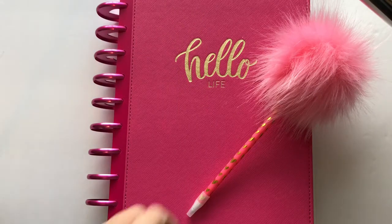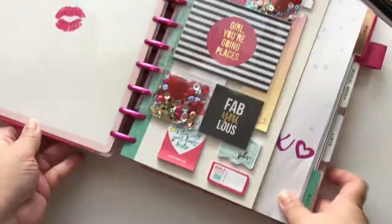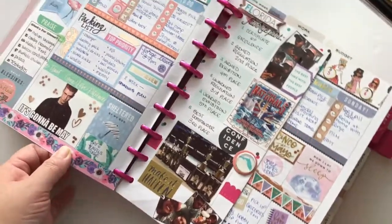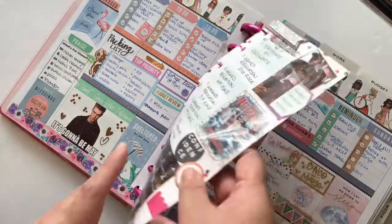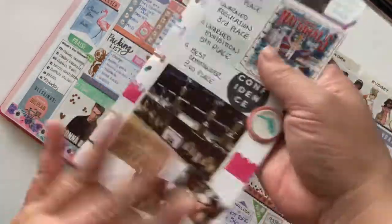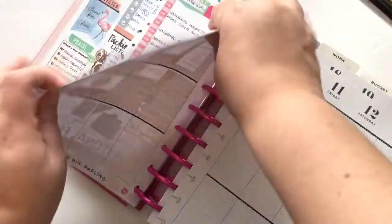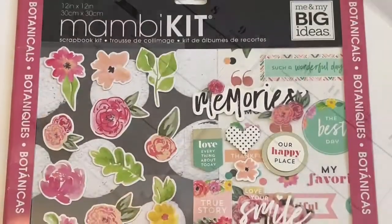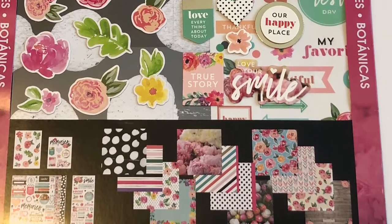Hey everyone, this is Jasmine and welcome back to my channel. Today we're going to be planning in my Glam Girl classic size Happy Planner. This is a look at last week — I used a Glam Girl half sheet to document some memory keeping for my son's national competition. This week we're doing Mother's Day week of 2018, May 7th through May 13th.